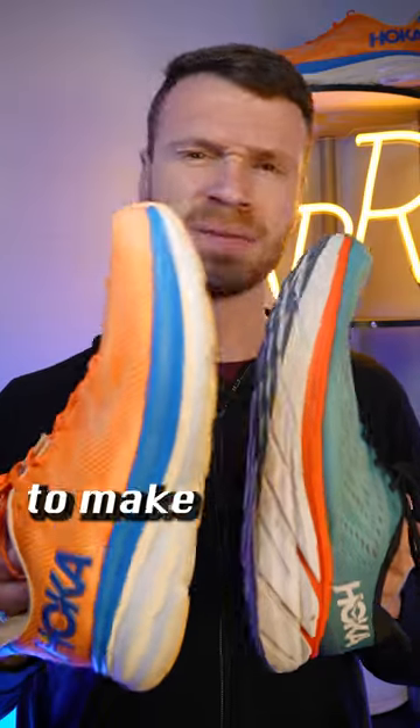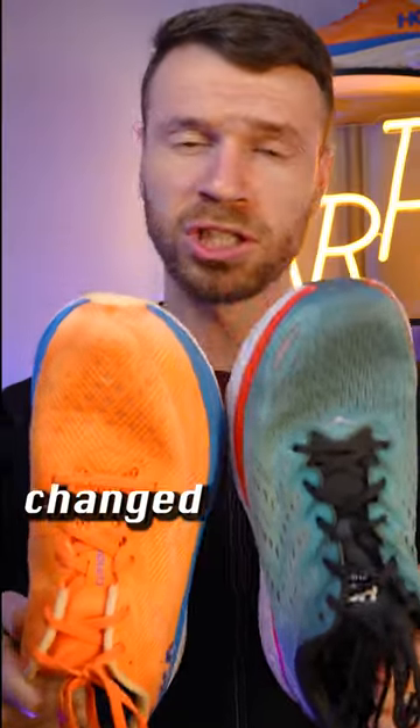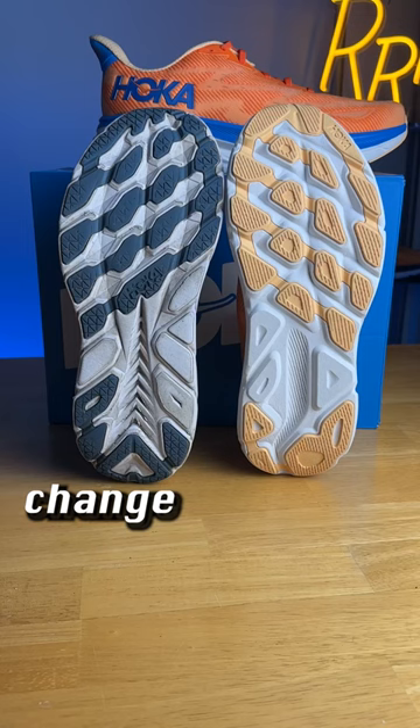The midsole foam has been reformulated in the 9 to make it slightly softer and bouncier compared to the 8, although it still retains its Clifton identity and feel. The design of the upper has also been changed to a sandwich engineered mesh that has slightly more volume through the forefoot and midfoot.